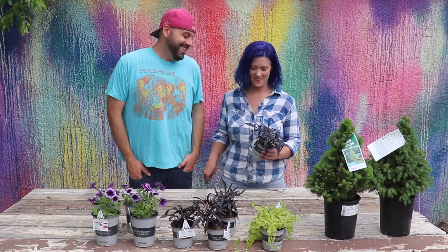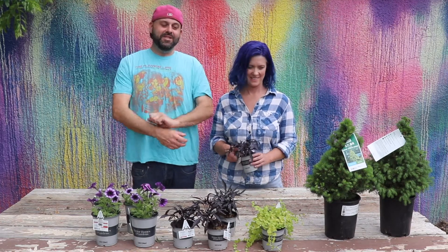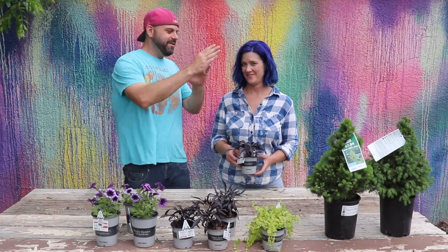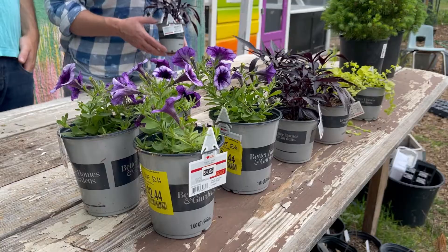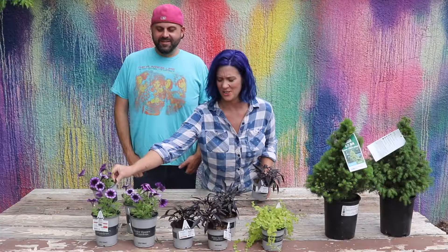We stalk the clearance section. We're like, we've got to go to Walmart for something, and the first thing we do is we beeline to the back of this little section and look for those deals. And don't these look great? They do look great. They look really good.